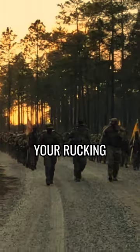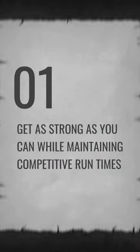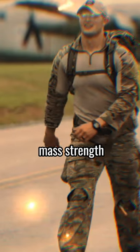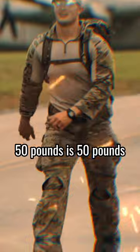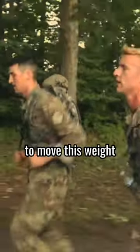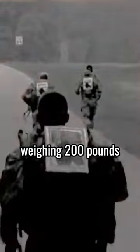Here are three quick tips to improve your rucking. Get as strong as you can while maintaining competitive run times. Rucking is heavily influenced by muscle mass and strength. 50 pounds is 50 pounds, but a person weighing 150 pounds will find it a lot more challenging to move this weight compared to somebody weighing 200 pounds.